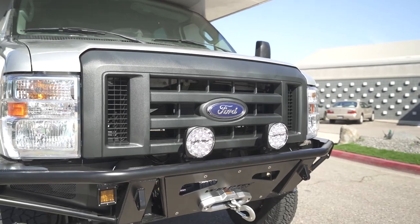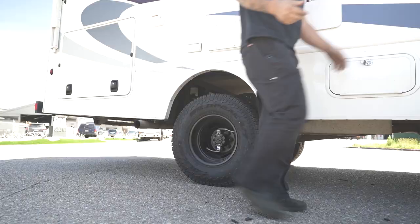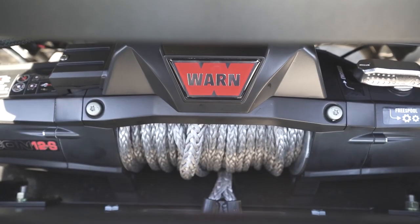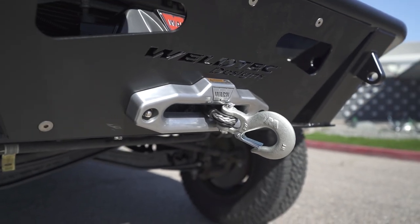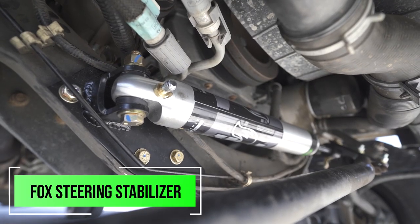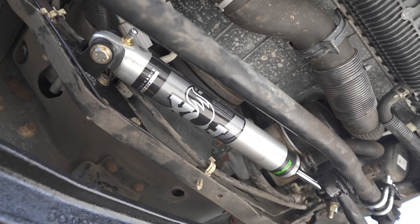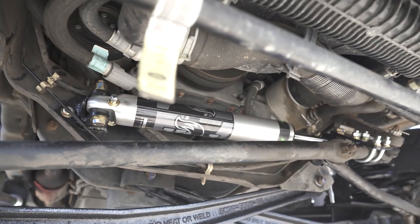While walking around, I also want to mention we did a Fox steering stabilizer on the front of this. What's really great about it is you don't have to have a full suspension package from Weld Tech Designs — you can put one of our steering stabilizers even on your stock Class C RV and it's going to work really well.